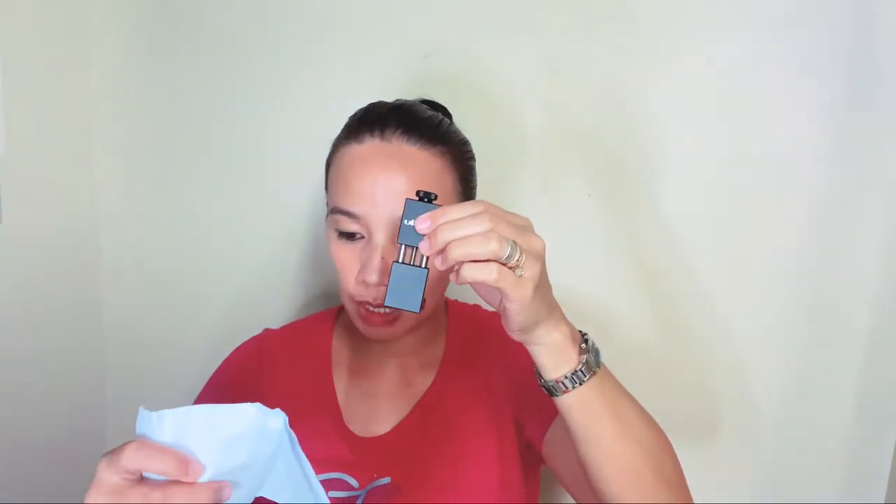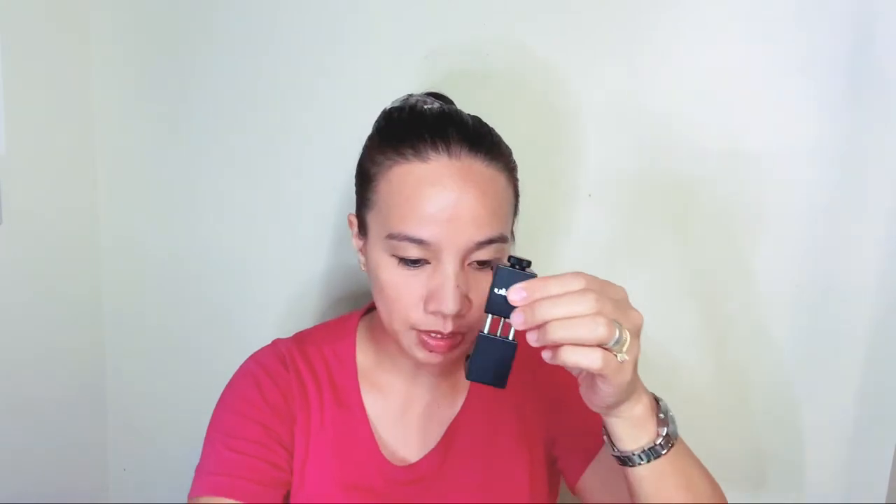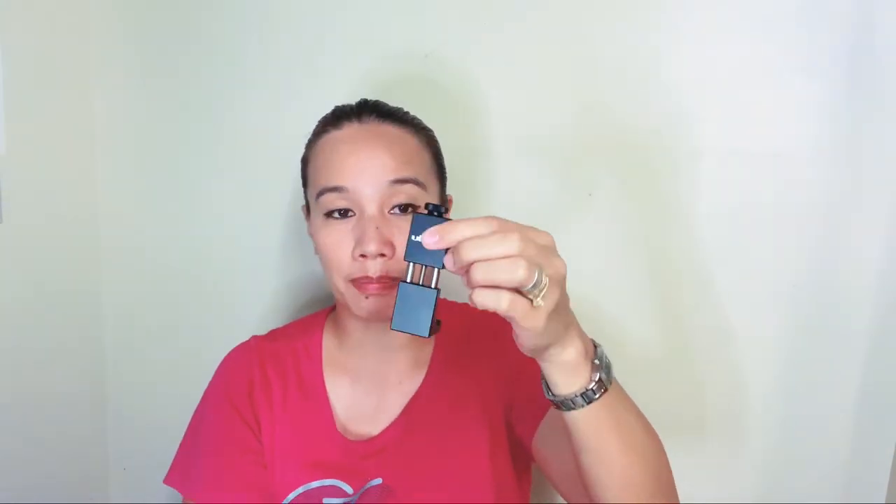So adapter lang talaga siya — akala ko meron pa siyang tripod. Metal yung material niya, tapos adjustable din siya. So kukuha lang ako ng phone, tapos tignan natin kung ano yung mga kasha dito.